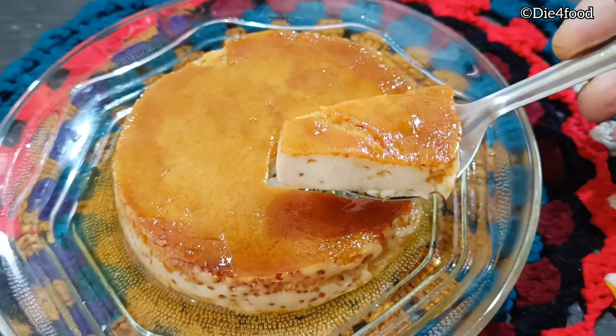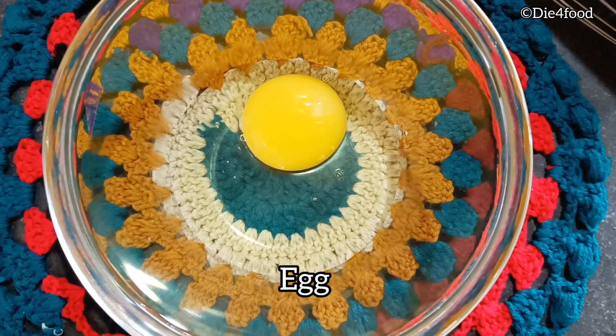Hello everyone, today I have a recipe for caramel pudding. This is the recipe for 1 cup of tea.